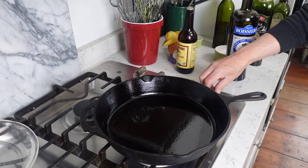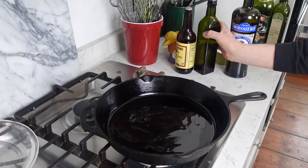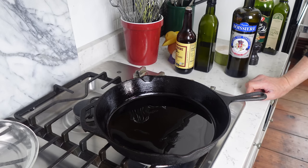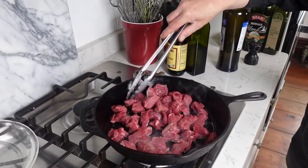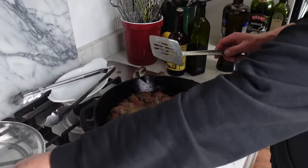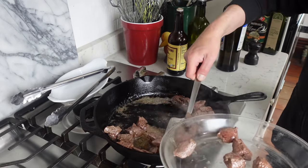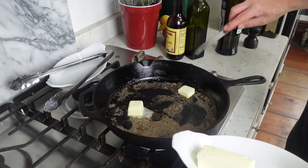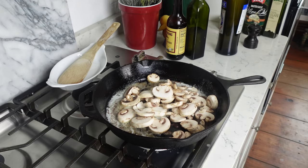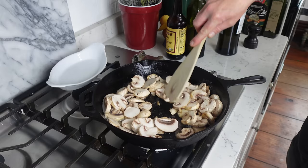We're going to move to the stovetop now. I'm going to use my cast iron skillet. When the skillet is hot, add a glug of oil — I'm using light olive oil because it has a higher smoking point than extra virgin olive oil. We're going to brown the meat on both sides. This should only take two minutes. When the meat is nicely browned, transfer it to a plate and keep it warm. In the same skillet, melt two tablespoons of butter. When the butter melts, add the sliced mushrooms and sauté until they soften and color lightly — about four minutes.